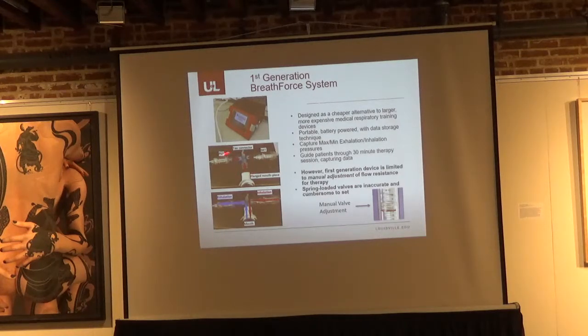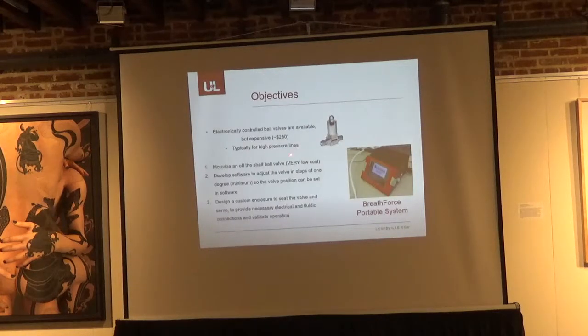The problem with these manual valves is that they are really poorly designed — the cracking pressure is nowhere near what the gradations on the manually set valves indicate. As a way to give a good project to one of my master's students, we wanted to design and develop a very inexpensive proportional control valve. Commercially available proportional valves are typically for very high pressure, very expensive — about $250 minimum — and have very low cross-sectional area, so they already have some inherent resistance.